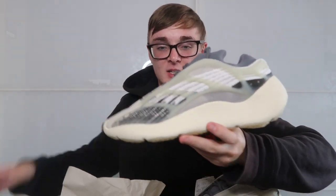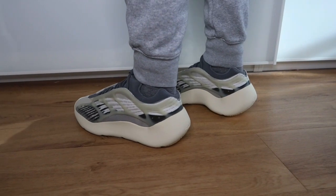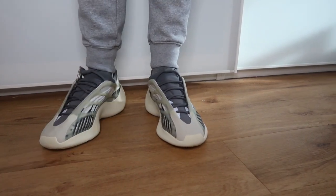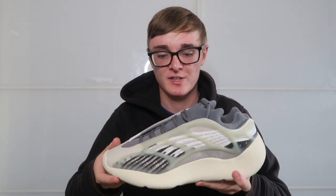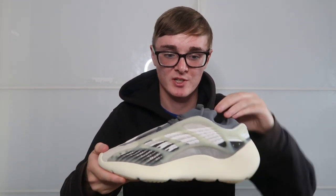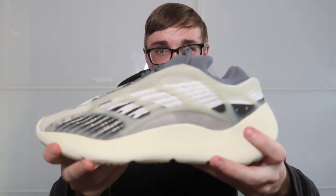I'm going to throw these on feet now. Let's see what they look like on feet. After just trying them on, there isn't really anything too different fit-wise from any of the other 700 v3s. So if you've bought a pair, definitely just go for your same size. 0.5 up is just standard really, or if you have a wider foot maybe even go a full size up. Like with the new MNBN, it's hard to get your foot in because of the way it's made — it's quite a tight little gap. But yeah, it's definitely a clean shoe, a nice pair. I actually prefer it to the OGs.